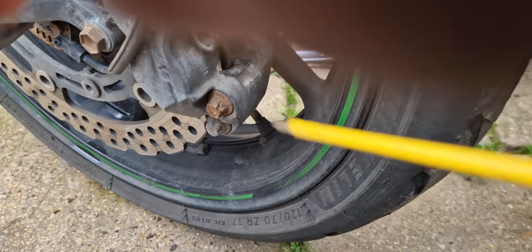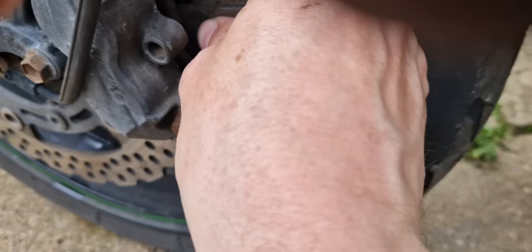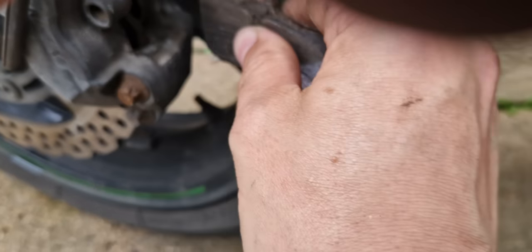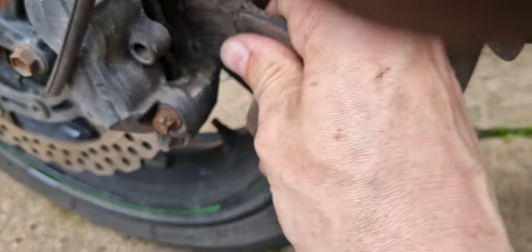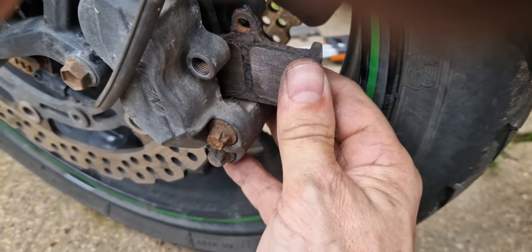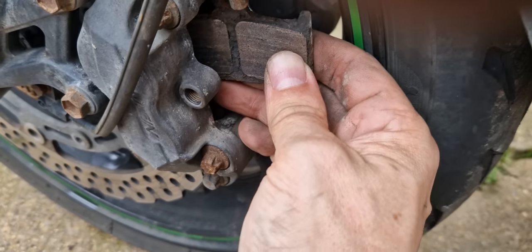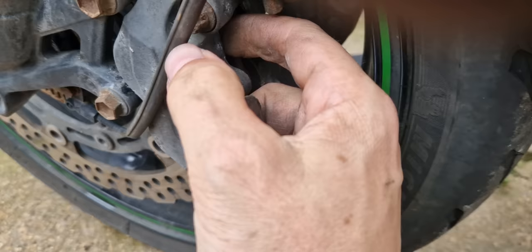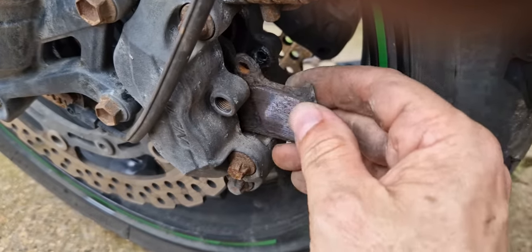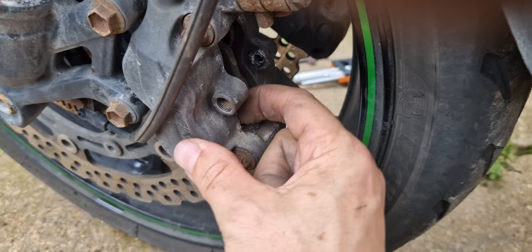Just get in there like that, get your little screwdriver - there's nothing gripping. What you can do - people might say you can't put that amount of force on your discs. You can - there's a lot more force on your discs than that. The pistons are giving up the ghost well before you're causing anything to happen. There, so that should be good.